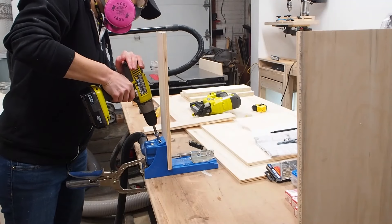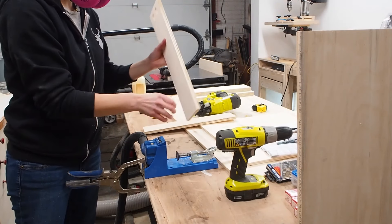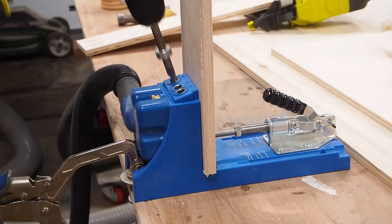The hard part is out of the way and I can now move on to making pocket holes to prep for assembly. I made the pocket holes in all the front and back pieces using a half-inch setting since I'm using half-inch plywood.